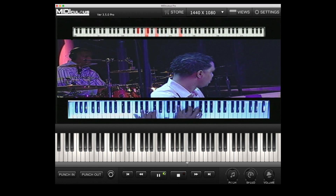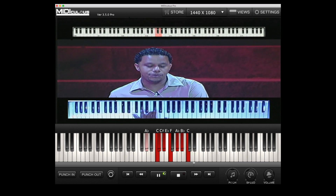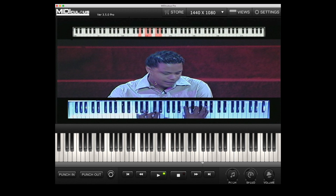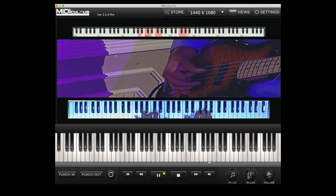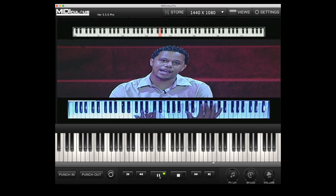All I'm doing is substituting this C sharp major seven with this chord right here, and then it gives you that real jazzy feel. This is when you want to play along with the video — you have an instructional video, you can see the keys on the video and match it. You can see the fingers and look how synced it is. There would never be an excuse to say you're going too fast — just slow it down.